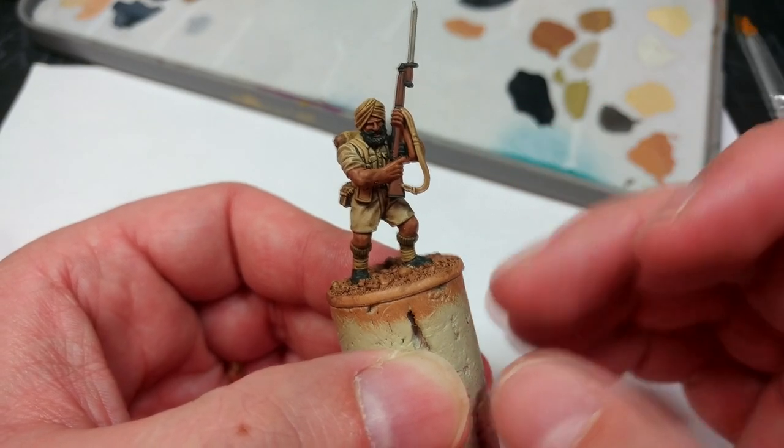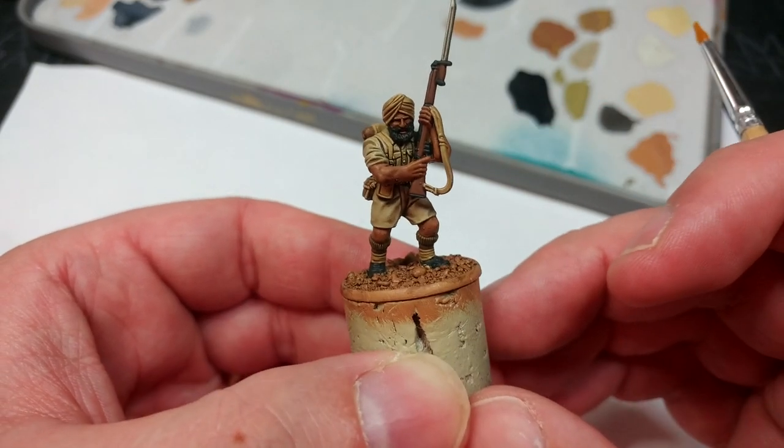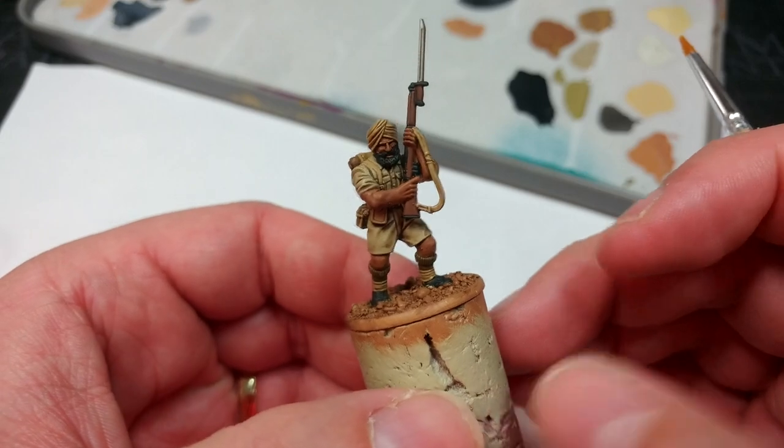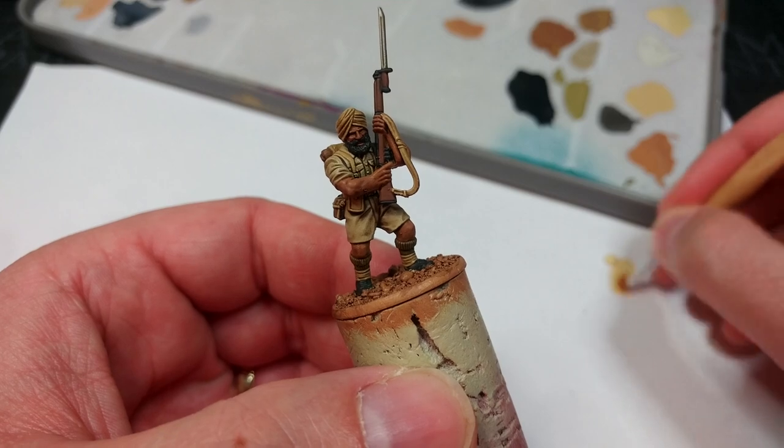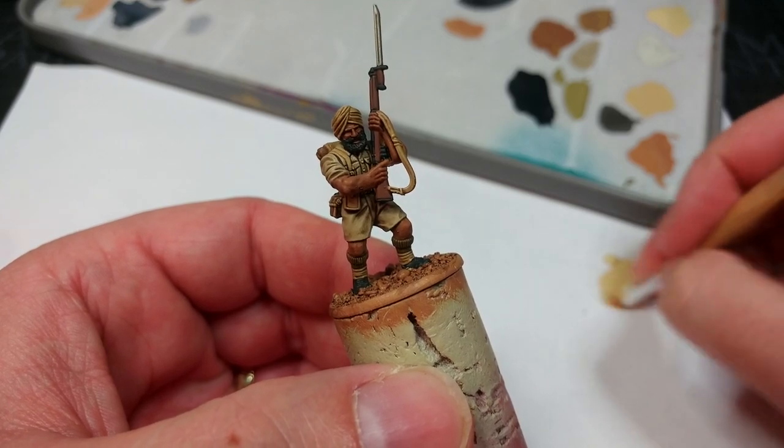Depending on how quickly you need reinforcements on the table, that is a finished soldier. But of course there are a few little things we can do from here, which I did on my army, and it's not going to take a huge amount of extra time to make him a little bit nicer.